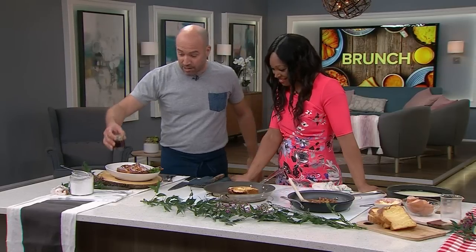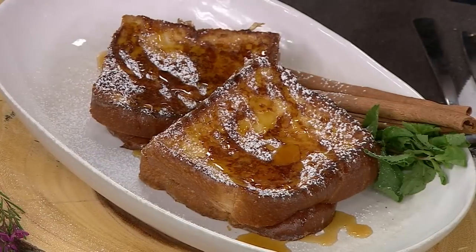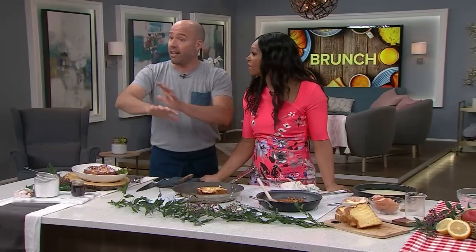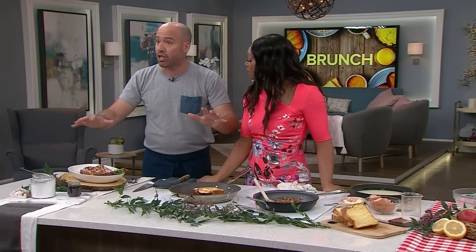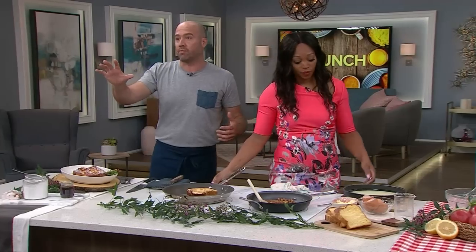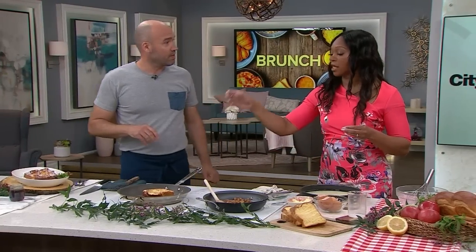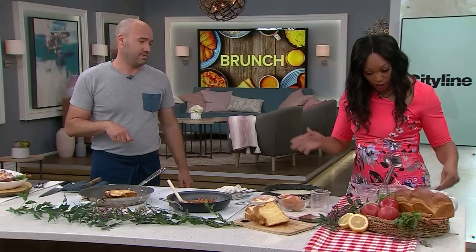That's pretty much it. Make this along with the vitello tonnato we made earlier, some scrambled eggs, a nice platter of fruit, and you have a great brunch with a little bit of everything. And don't miss the mimosas — that's always the thing at brunch. You want a bit of sweet, a bit of savory — you want it all. Find all of Stefano's recipes at cityline.tv.